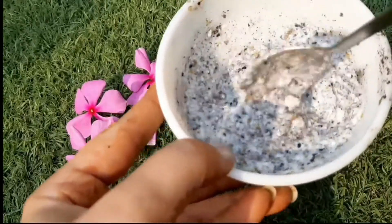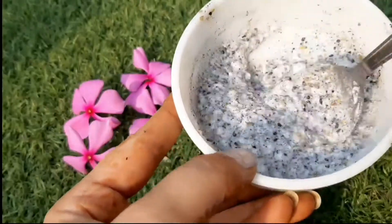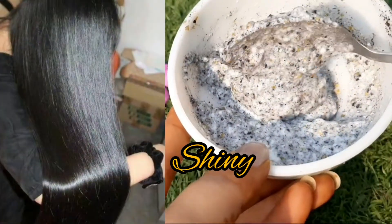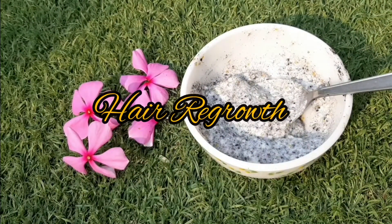Onion Seeds and Fenugreek Hair Mask — Methi Dana and Kalonji hair mask which will make your hair shiny. If you have a hair fall problem, this will help you control it and aid in hair regrowth.